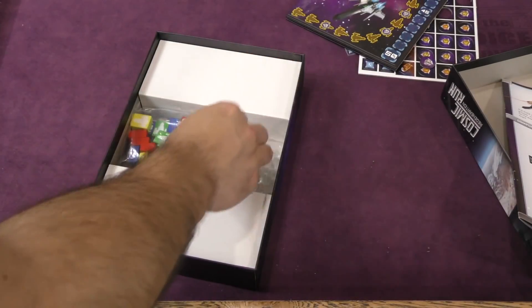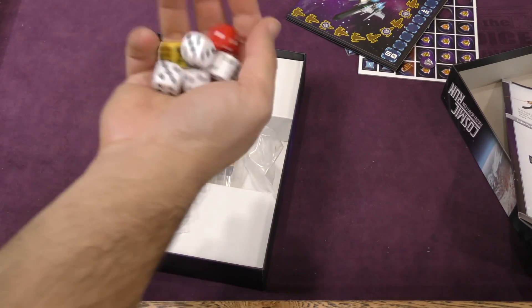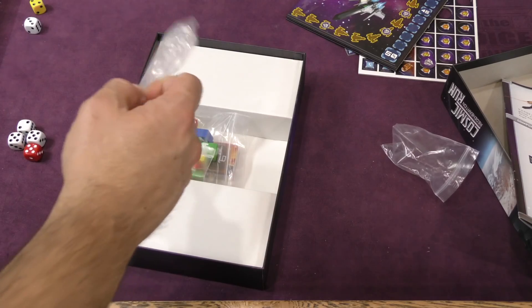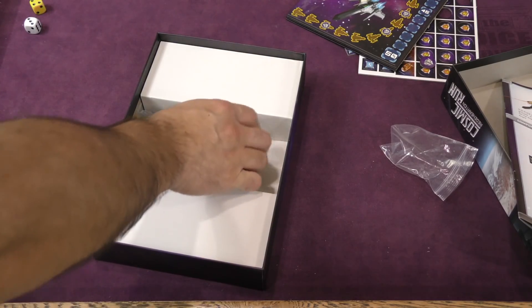And then we've got down here some dice. These are pretty standard. Good stuff. And we've got some little gems — some little translucent gems. Fairly standard stuff.